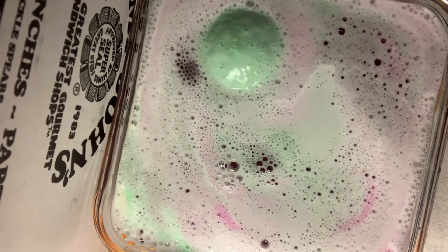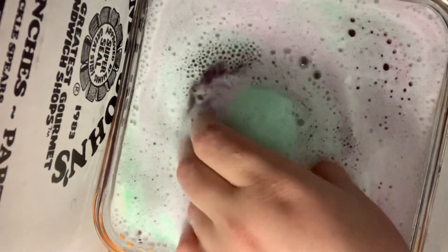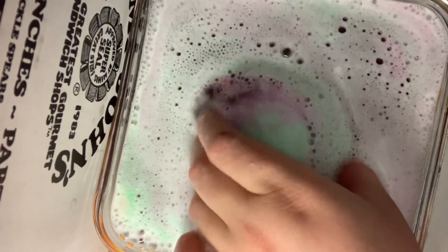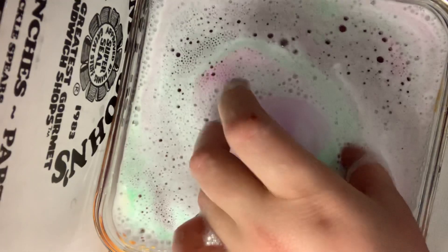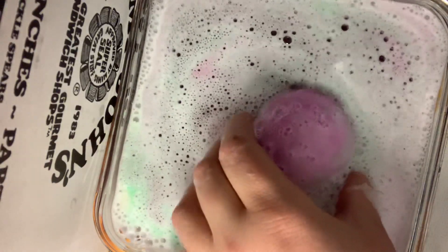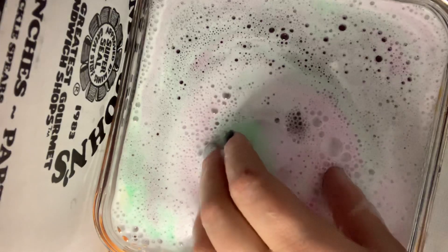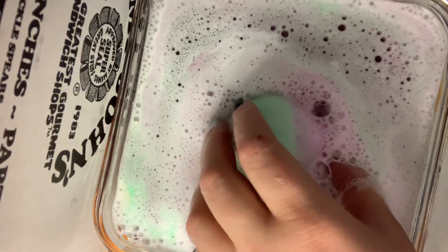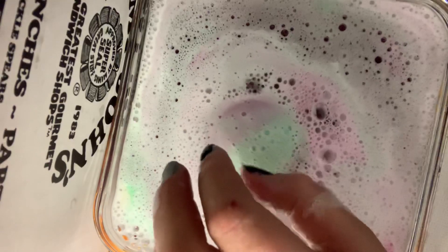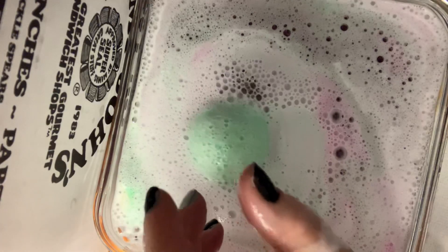I didn't think it was going to take this long for the bath bomb to melt. I want to know what the prize is. Because if you see, when I turn it over on the pink side, it immediately flips itself over. Whoa, the water is like a dark purple now — I would say it's pretty much almost black.